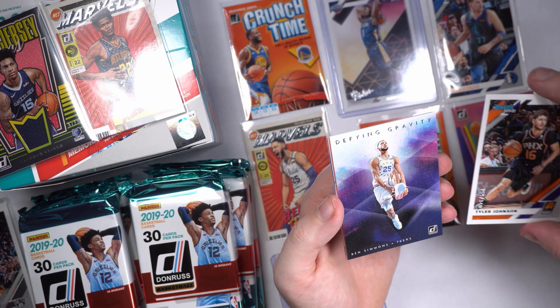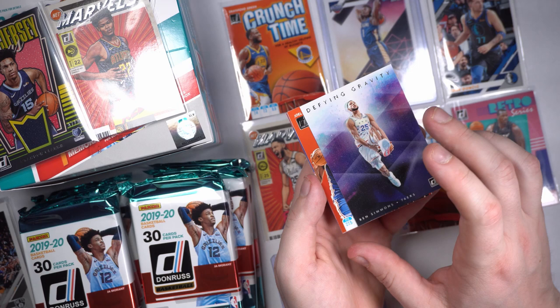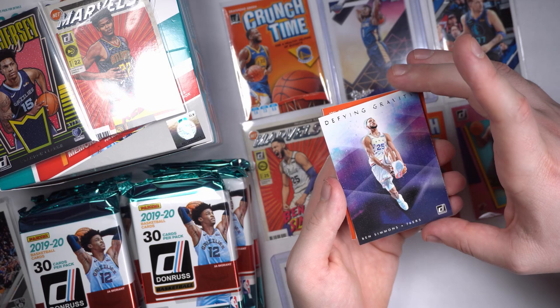Ben Simmons Defying Gravity — the guy, he's what, three seasons in? The guy is playing like a Hall of Famer. He's going to be incredible. Not numbered, but still these Defying Gravity cards just look incredible. So pretty.